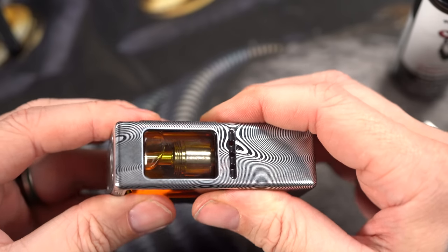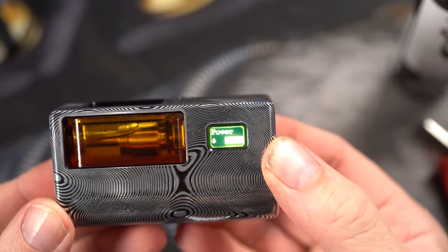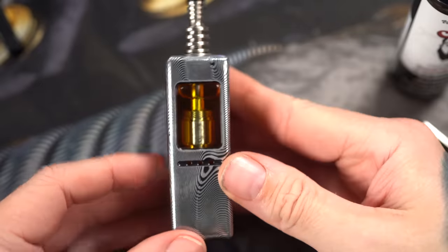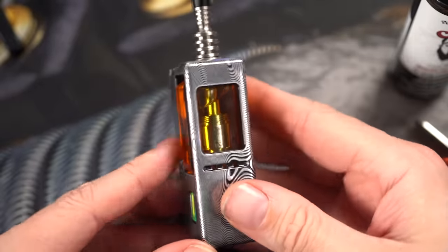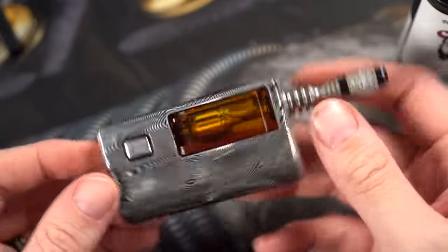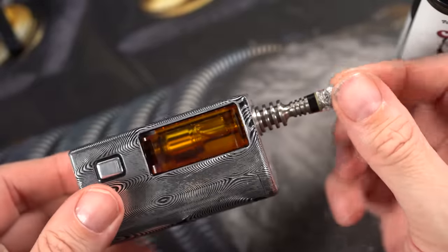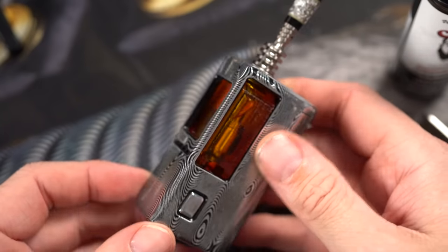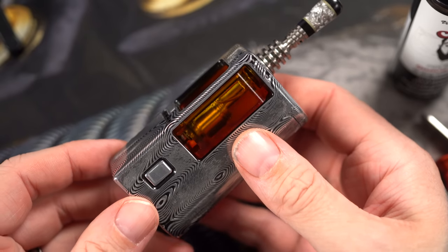I'm just going to slide this inside. Locking nut — done. I'm going to start this at 16 watts — final answer. That is the Billy Goat RBA with a 1.2mm mouth-to-lung airflow inside an orange Mums Boro tank inside the Hoko-E. This is just a great setup. Top it off with a dorky Oleg drip tip — mouth-to-lung nerdy maximum level. That is all there is to see down here. Let's get back to normal view and give it a vape.